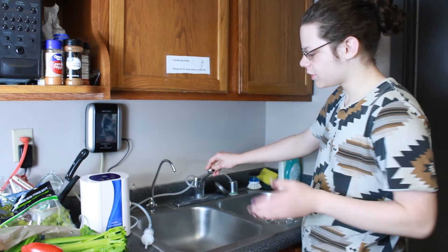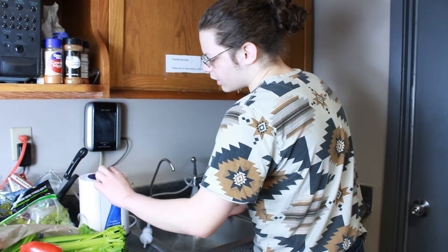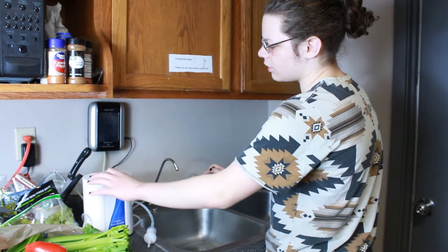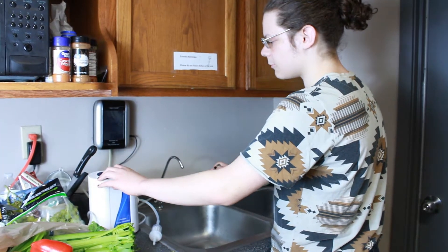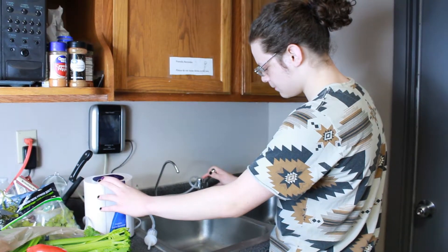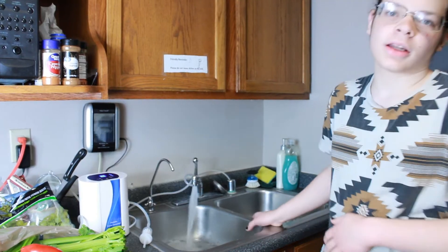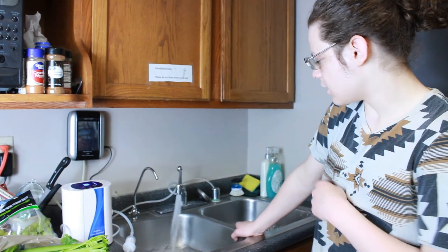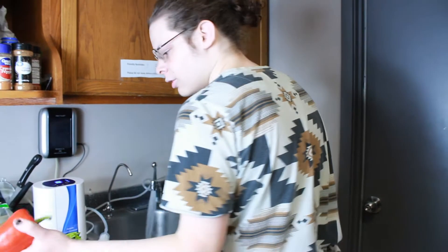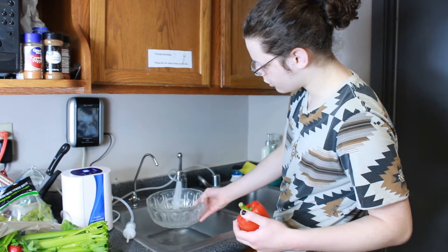To set it up, we're just going to start by pouring water and pulling it up, as well as setting the unit. I'm going to set it to 6. Wait until that starts. Now that's going to be ozonating the water as it comes out of the faucet. I'm just going to go ahead and pour a little bit of that water into this bowl right here.